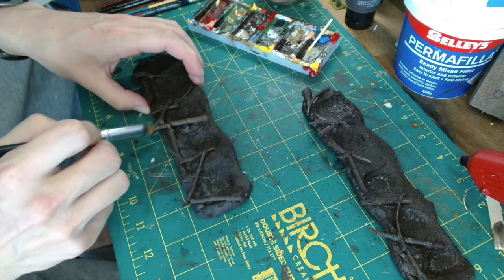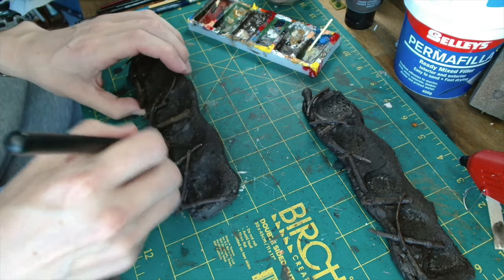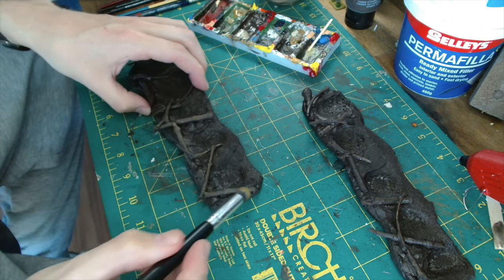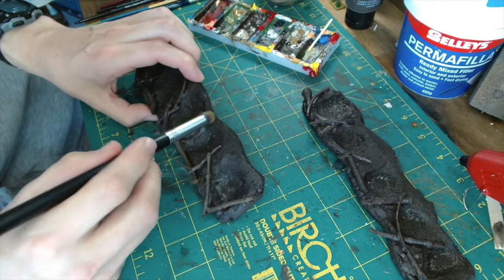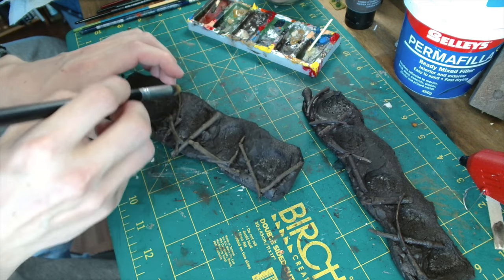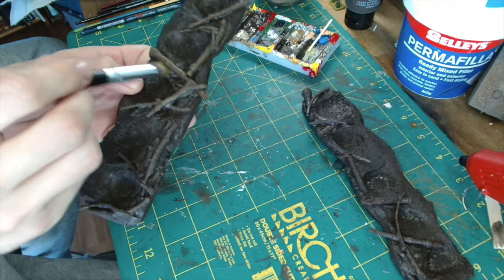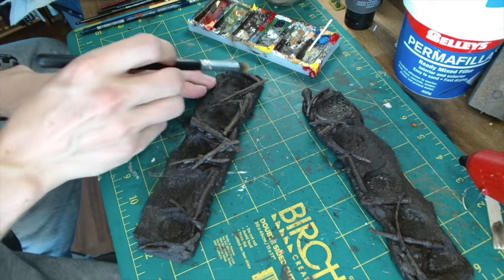Next up it was time to do the dry brushing. For this stage I used Leather Brown from Game Color and just dry brushed it over, concentrating most of the dry brushing on the tops and upper sides rather than the bottoms — just where the sunlight is mainly going to catch. Take your time and go carefully with this. Once I'd applied the Leather Brown over all the logs, I went back in with a mixture of Khaki and Leather Brown to make it even lighter, going over the whole lot again and being even more careful to just hit the tops of the logs on that final application.